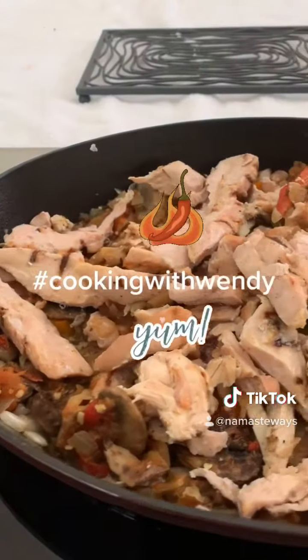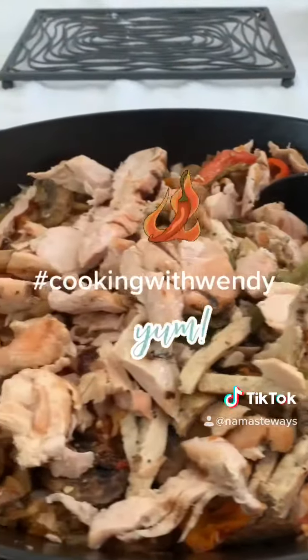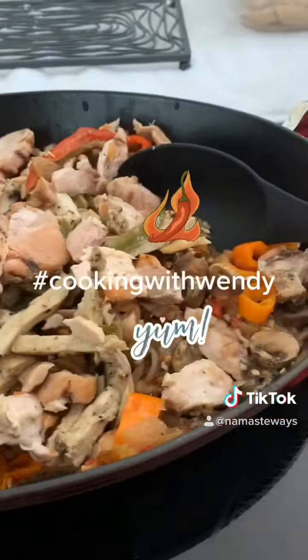We have added our chicken — I cut it up — and now we are going to let that simmer in the pot before we add our pasta for this evening.